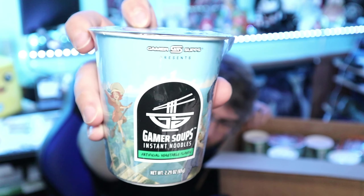Let me show you each of those cups. This is the artificial vegetable — it's Gamer Subs Presents, with some cool artwork. Very anime themed aesthetic. This is Gamer Soups — instant tasty ramen designed for gamers, cheap and quick to prepare. The noodle soup is enriched with added MSG. You pour boiling water to the fill line, add the seasoning packet, close the lid, let it stand for three to five minutes, stir thoroughly, let it cool, and enjoy. Do not microwave.